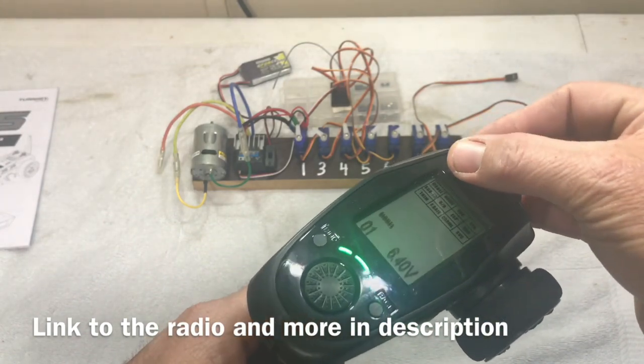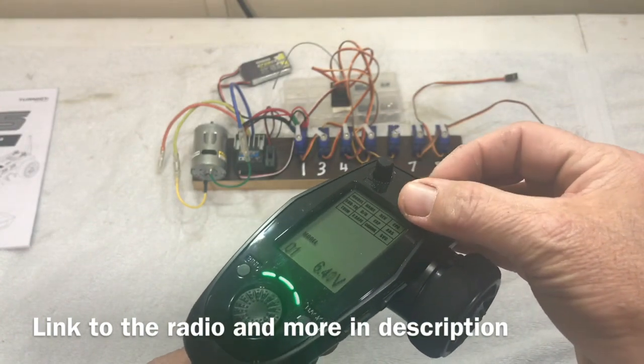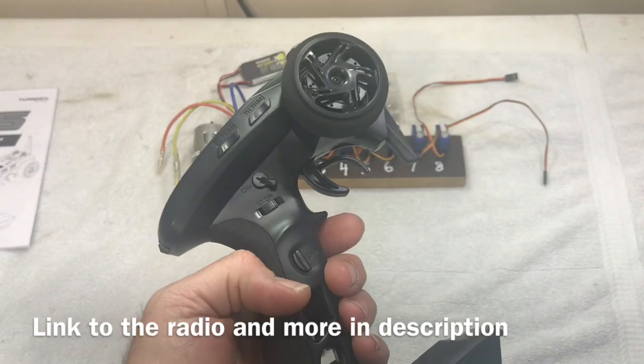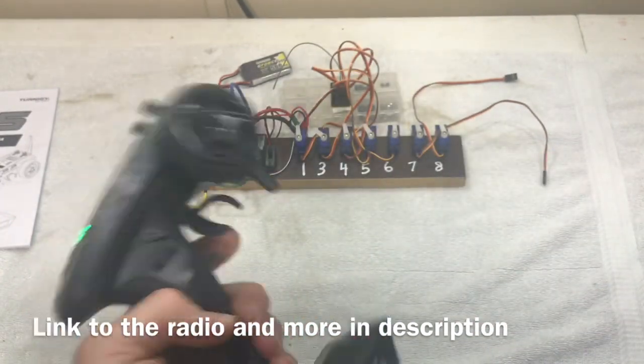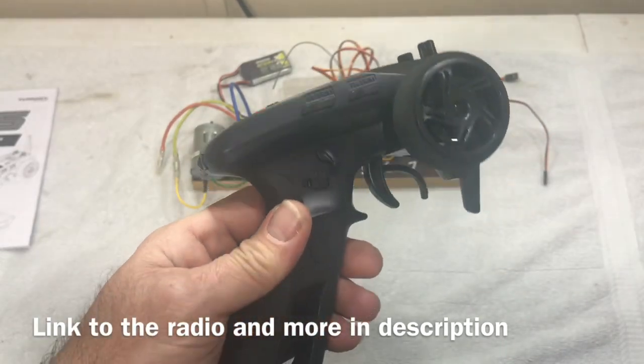Channel 5 is right up here on this knob — you can see channel 5 move a little bit. And channel 6 is right here on the other knob. So all the channels on this radio are really easy to get to, obviously channel 1 and channel 2 as well. This is a very simple radio to set up.